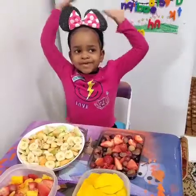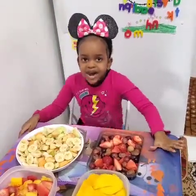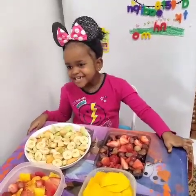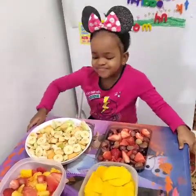Hi, I'm gonna make juice with my mom. So tell the people what fruits you have there in front of you.